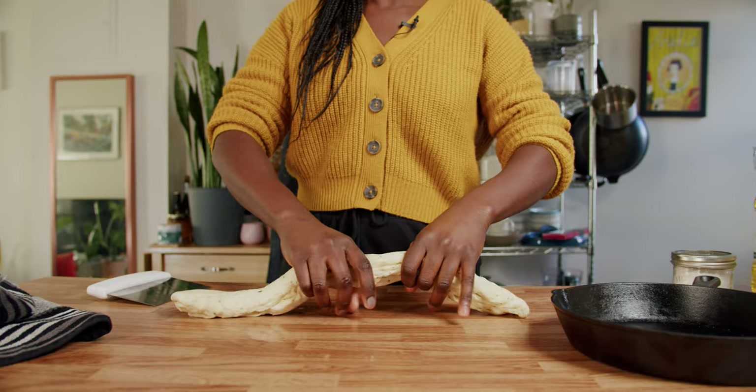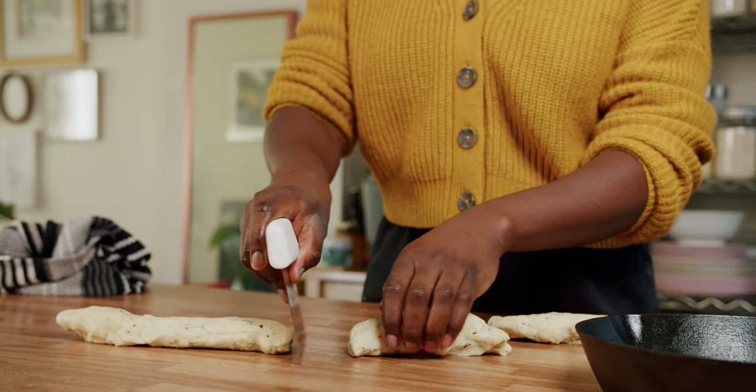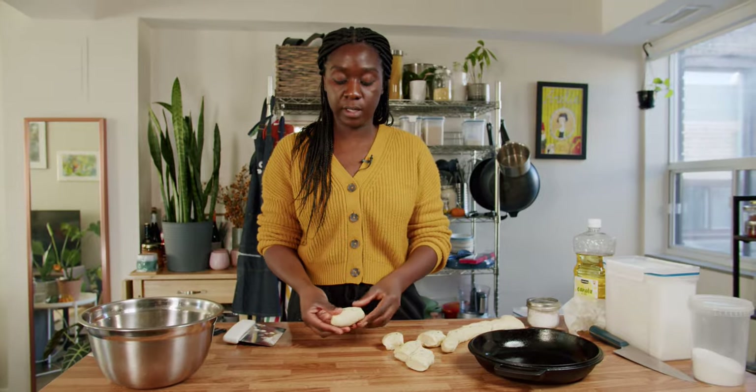Form this into a long rope and cut it into 10 pieces. This is all going to go into a well-seasoned cast iron. Flatten it out and form it into a ball like this.